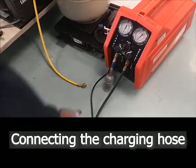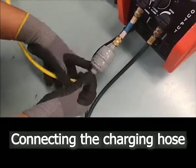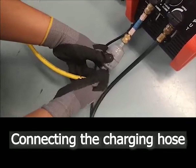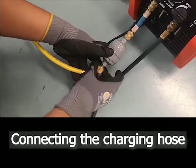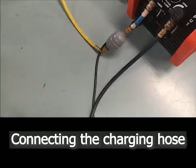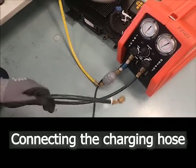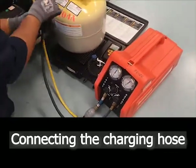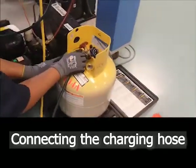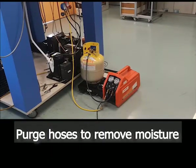Connect the yellow charging hose to the inlet of the recovery machine. Connect the recovery machine outlet to the recovery cylinder. Push the charging hose.